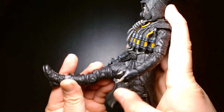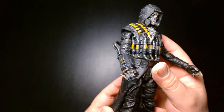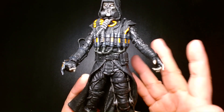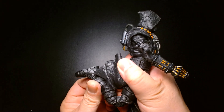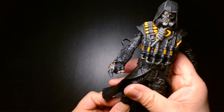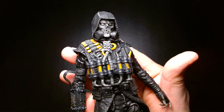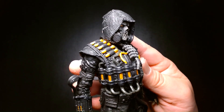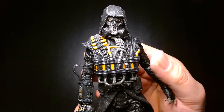Legs kick upward and outward. It seems like he could go full splits, but due to the nature of his coat overlapping his hips, the articulation is somewhat hindered. He has double-pinned knees, and there's toe and ankle articulation. Overall, he features pretty much all the standard articulation you'd expect from a McFarlane figure in the Multiverse line. The detail is just amazing — a really beautiful, well-done, well-crafted character.